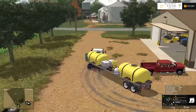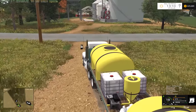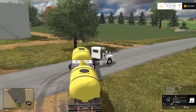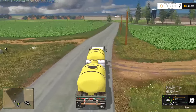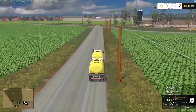It's currently Monday in the game, and what we're going to do is go spray some corn.